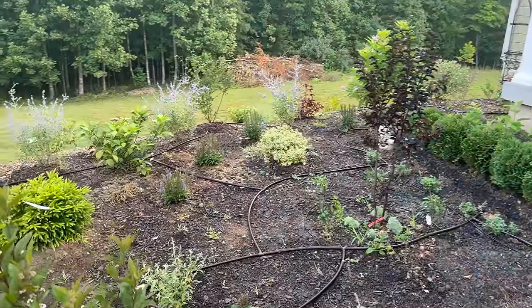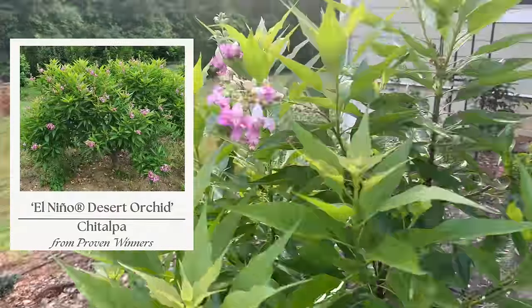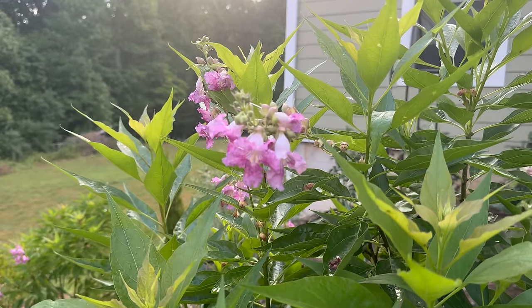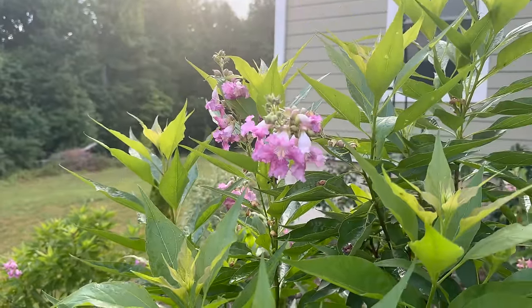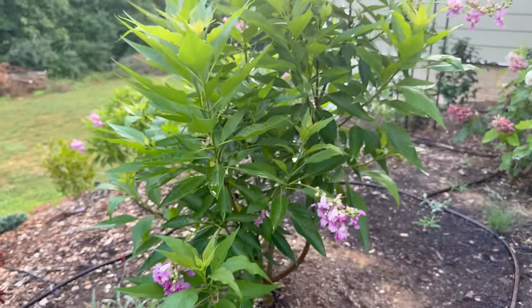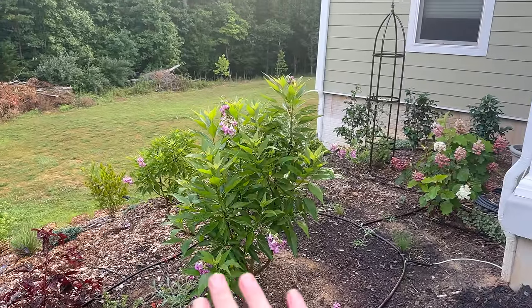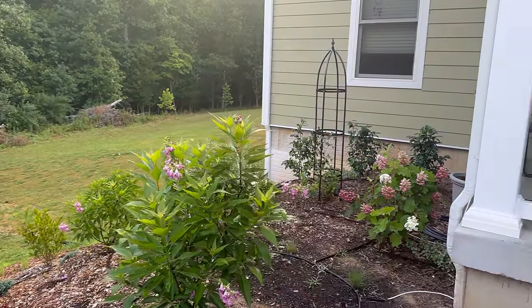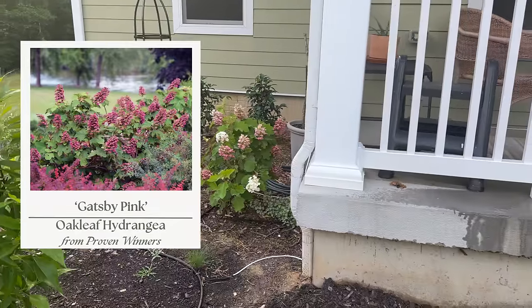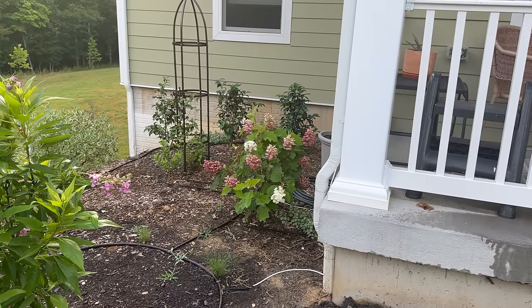I want to show you this before we end — my chitalpa is blooming and it's beautiful! The bloom really does look like an orchid and has a really sweet light fragrance. We have another one down on the hill but I'm going to limb this one up like a tree since they get so large. That's my Gatsby Pink oakleaf hydrangea blooming beautifully — it was eaten back to nubs by the deer so I'm surprised I even have blooms on it this year, but it's doing fantastic.